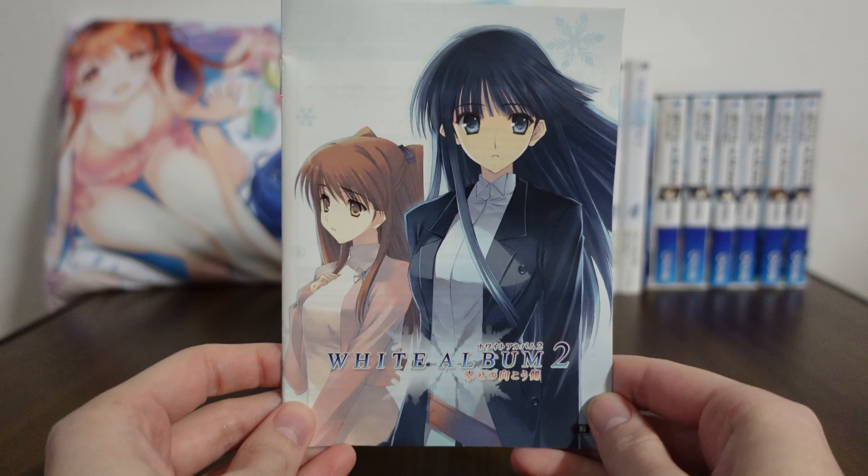That is all for the AquaPrice 2800 version of White Album 2 for the PS3. Thank you so much for being here with me on this merchandise review. I'll be back with more merch reviews in the future, so until then I hope you take care. See you!